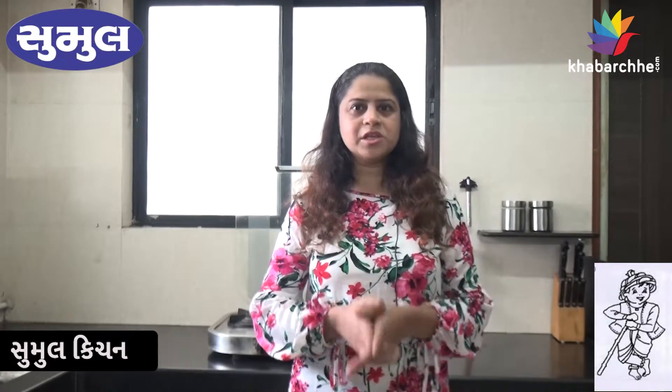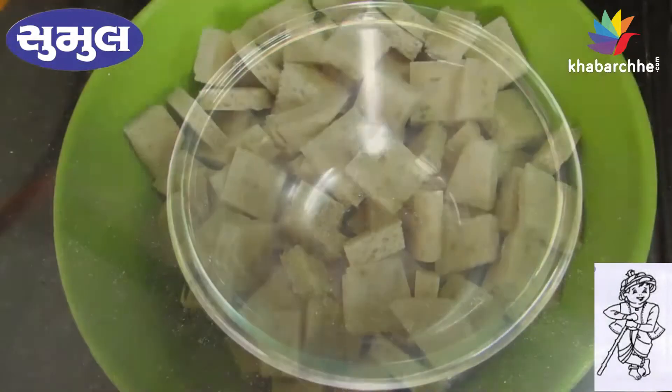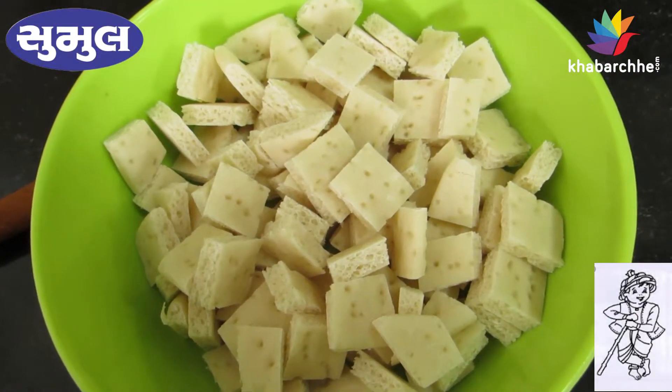Hello friends, welcome to kabache.com and Sumul's kitchen. Today we are going to make Sumul pizza base and Sumul pizza. I have cut the Sumul pizza base into pieces.